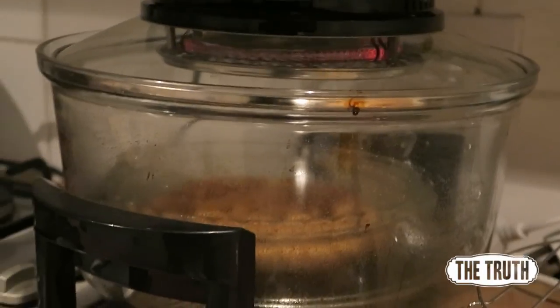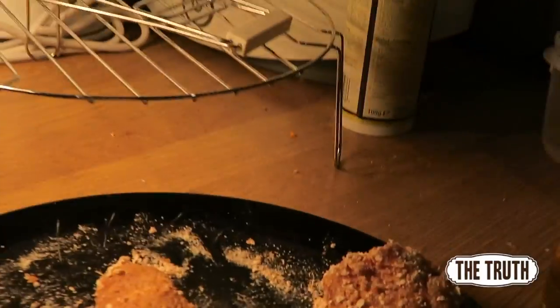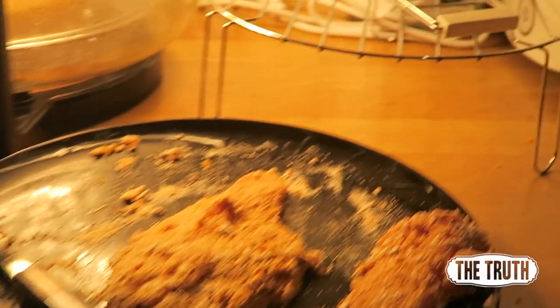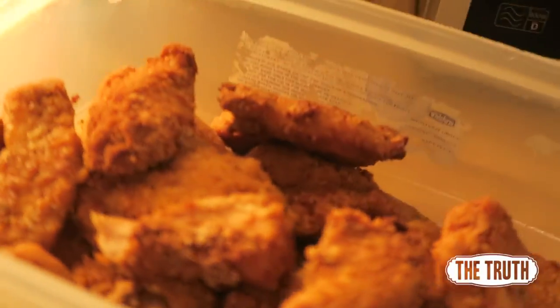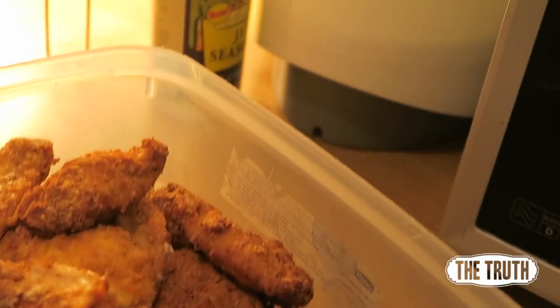Check this out — this is an air fryer, got it from Aldi. I got some chicken breast, coated in seasoned flour, some egg, and then seasoned flour again, and it comes out like proper KFC-style chicken. The seasoning in the flour was jerk seasoning and it tastes so good, so moist. It has a timer so it doesn't overcook or dry out.